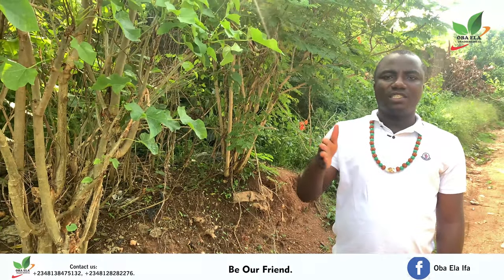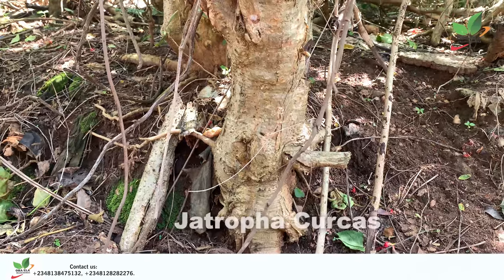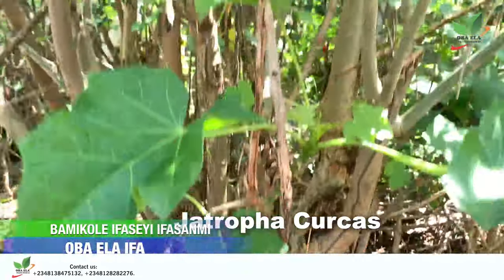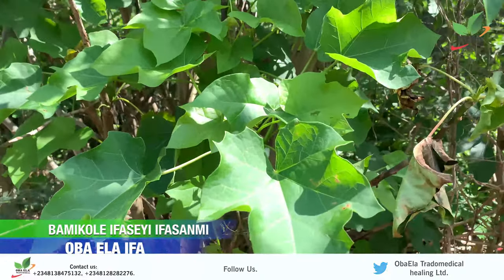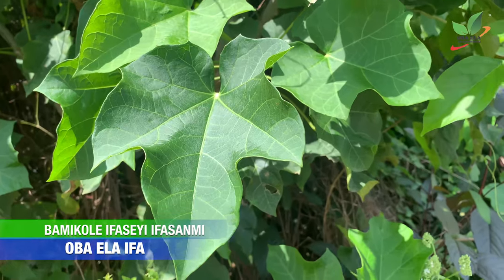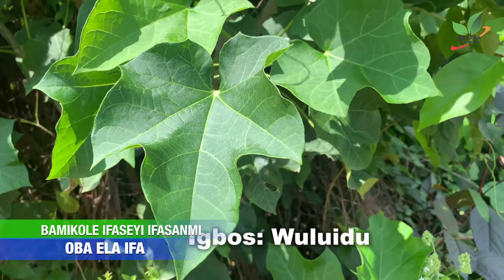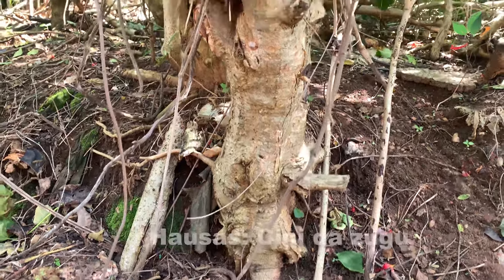This tree beside me is what we are going to use for the process. It's called Datropa kokas. The common name for it in Yoruba land is lapalapa, in Igbo land they call it ulidu, and in Hausa they call it sinidazugu.